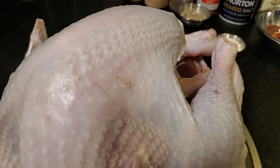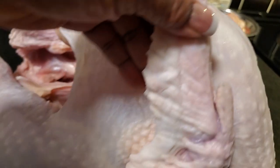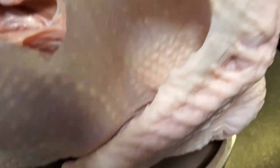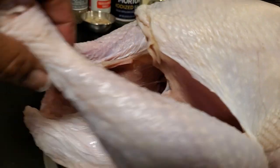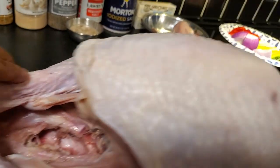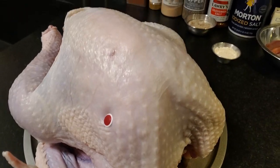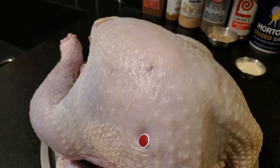Turkeys have feathers and feathers have quills. You want to feel all over the skin of your turkey to ensure all the quills are removed, because nobody wants to eat that. Also check your wings for hairs and burn them off. There may also be a little yellow piece of skin on the bottom of the leg bone that needs scraping off. I always purchase turkeys with pop-up timers because it makes life easier, and I'm all about the easier life.